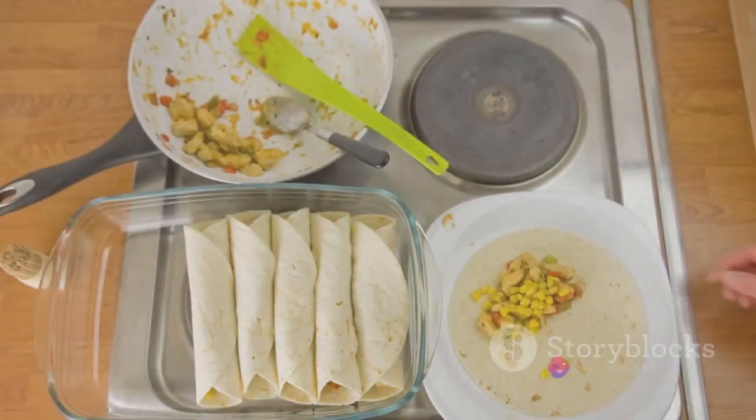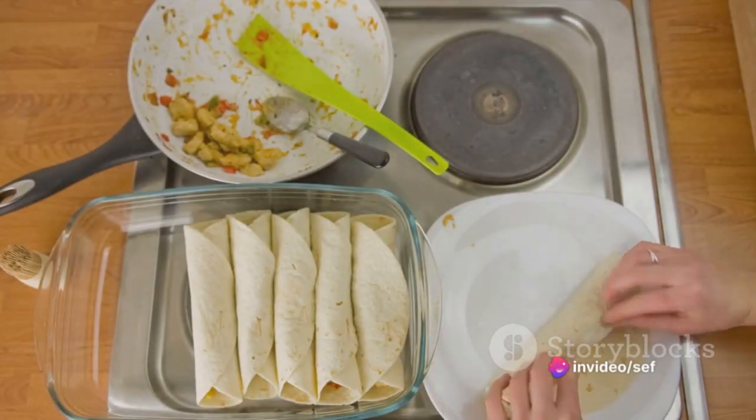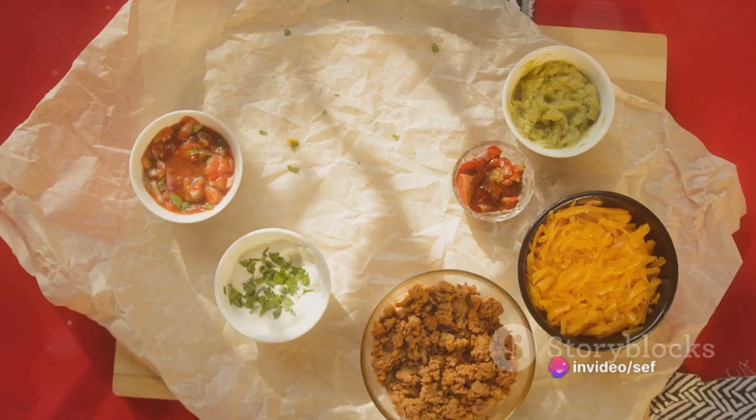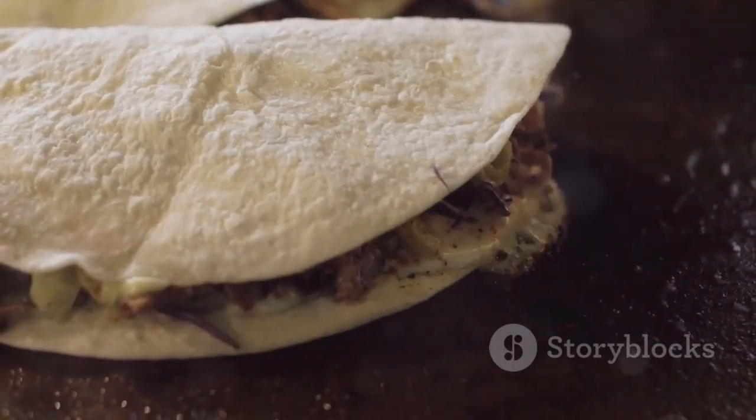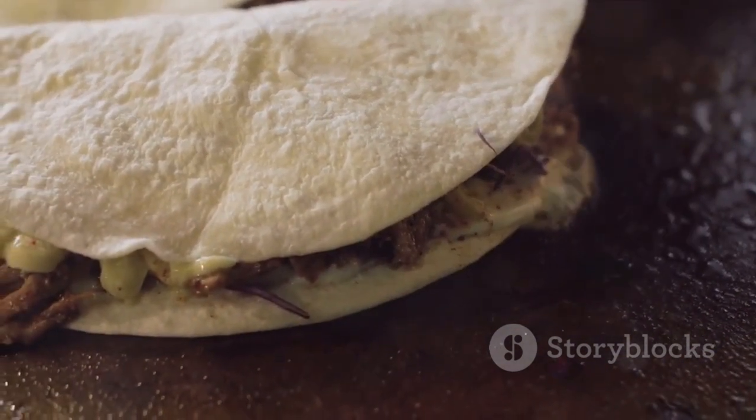But a taco isn't just about the filling, is it? So grab those taco shells — corn or flour, your choice — and warm them per the package instructions. Now comes the fun part: assembly. Spoon that seasoned beef mixture into each shell, creating a cozy bed for the toppings to nestle in.